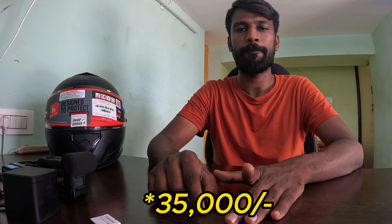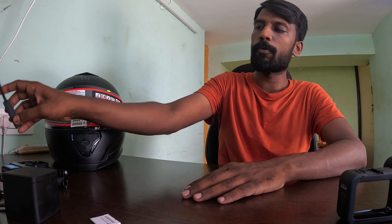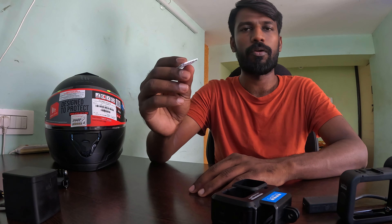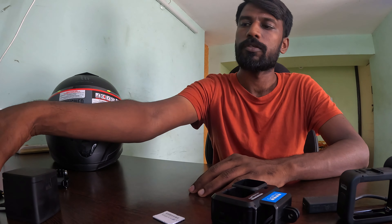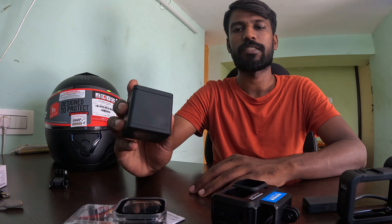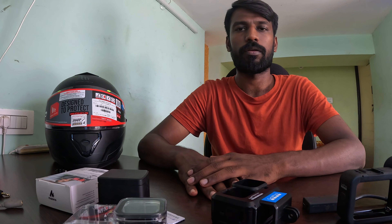GoPro Hero 11 is approximately 34,500 to 35,000 rupees. Media Mod is 8,000 rupees. GoPro adapter is 5,000 rupees plus. Housing is around 1,000 rupees plus. SD card 256GB is close to waterproof casing around 1,000 rupees. Additional batteries are around 3,500 rupees. In total, all these products come to around 50,000 to 60,000 rupees.